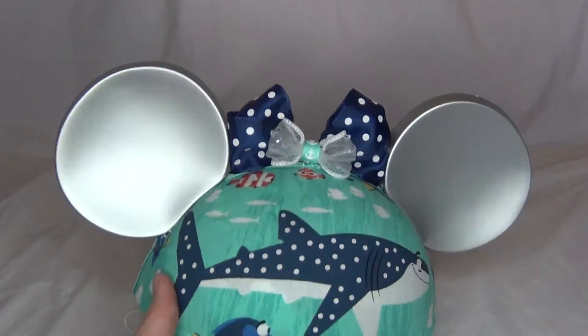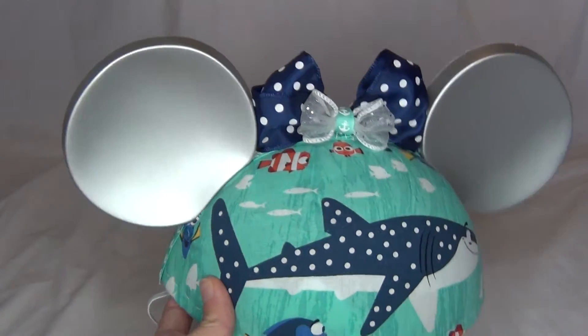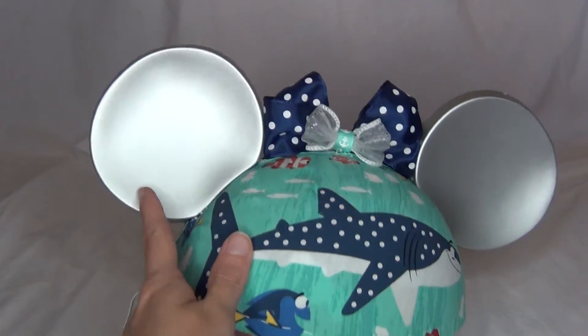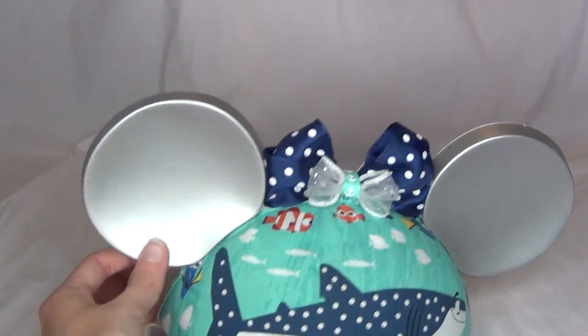As you can probably tell, it is a Finding Dory themed hat. The only thing that's from the original hat are the ears — the silver ears. These were like this on the Year of a Million Dreams hat.